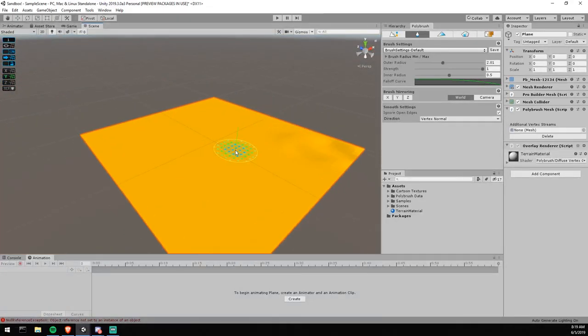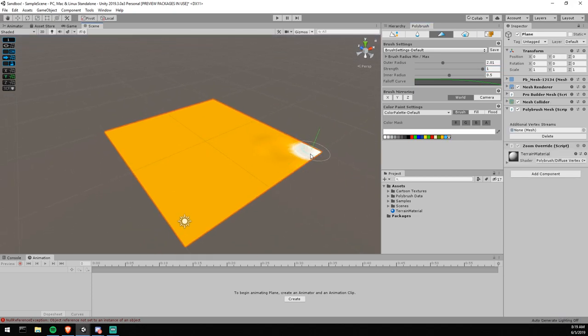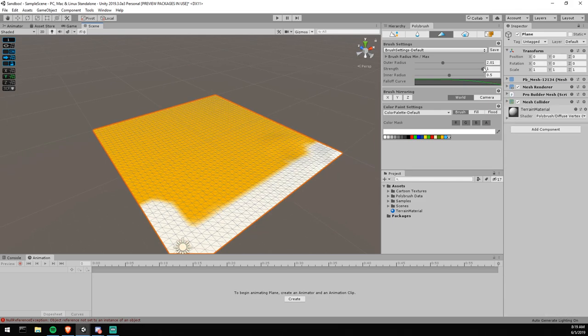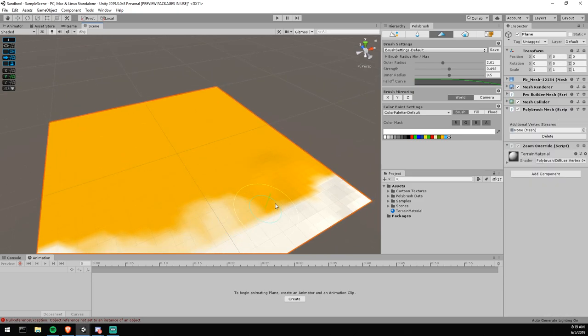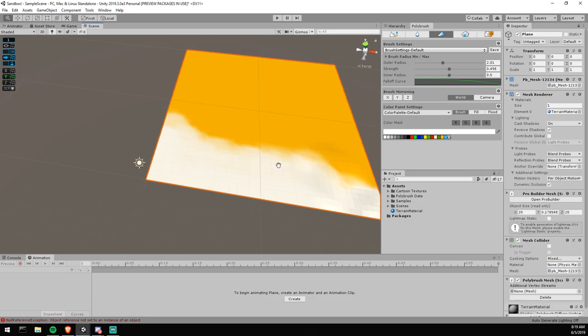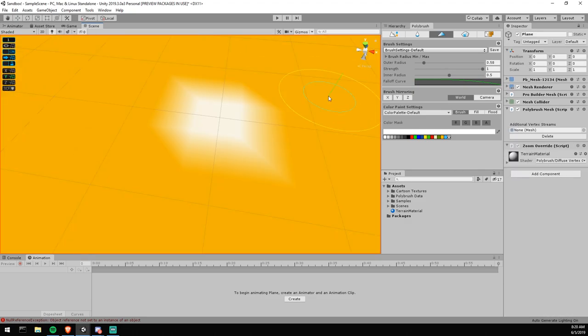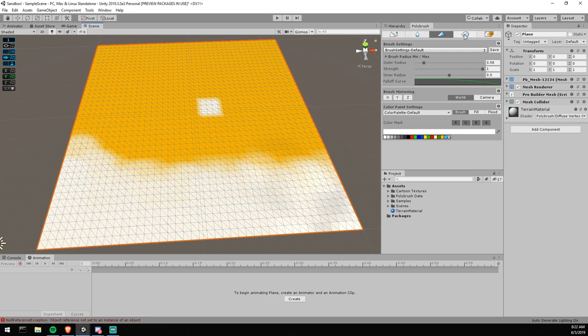Now the cool part — vertex coloring. This is where you actually change the color information of the vertex itself, and you can do it with alpha as well, so a vertex can blend between two colors. The only limitation is that if you don't have enough vertices, it won't look good — you'll be able to tell from far away that it's vertex coloring because the colors blend visibly between vertices. But we'll fix that problem using textures, which will add definition without this obvious blending artifact.